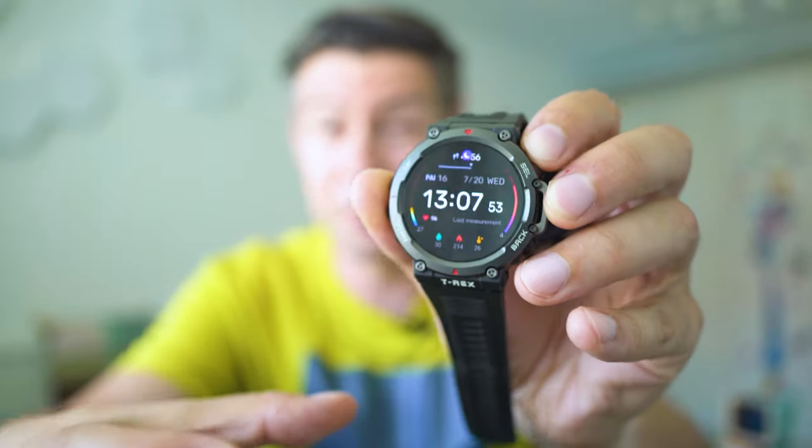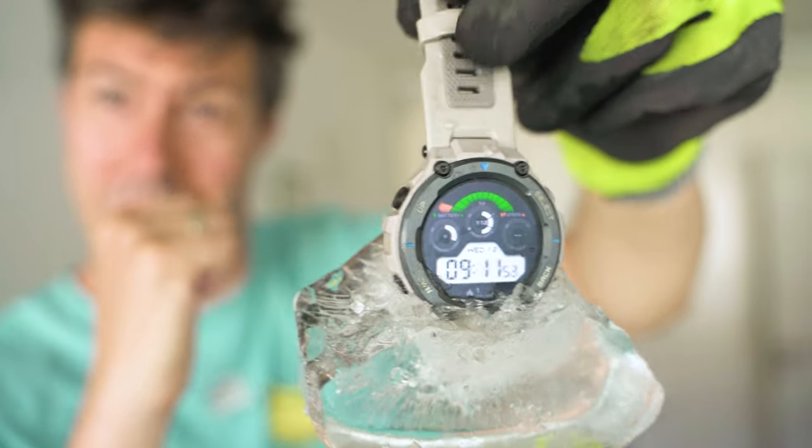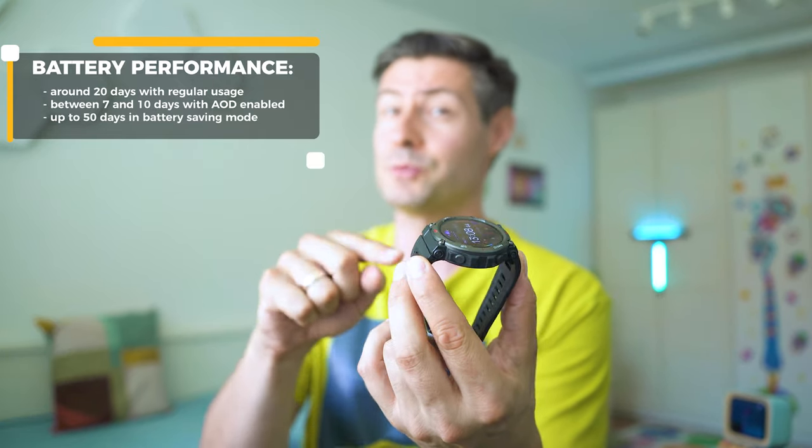Amazfit are not simply upgrading the T-Rex series — they're going in the direction of a very tough enduro-grade smartwatch for use in very tough environments. Last year I put the T-Rex Pro inside the freezer overnight to test the durability claims, and it was fine. A year later the battery is still running totally fine. We can make the same claims about the T-Rex 2. Its greatest strength is battery endurance — it can work up to nine days in super cold conditions, making it a great smartwatch for mountain expeditions. That perfect battery endurance is probably my favorite feature.